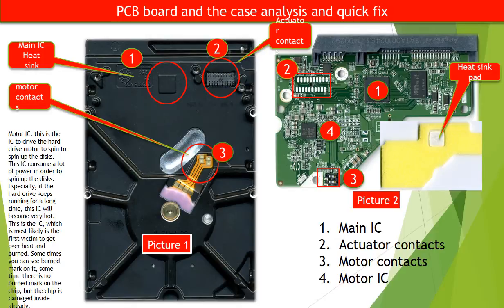Number 3: Motor contacts. On picture 2, red number 3 are the contacts for the hard drive motor. The corresponding part on the hard drive case, red number 3 on picture 1, are the contacts for the motor. If these contacts get damaged, the hard drive will not spin — though this is very rare. The hard drive stopping spinning is a common problem with many causes; poor motor contacts is only one of the reasons.